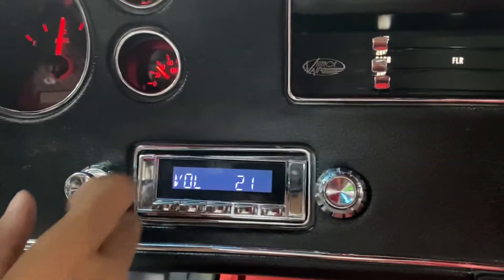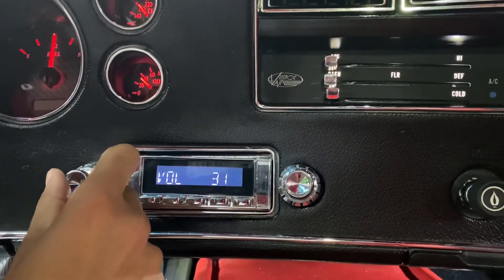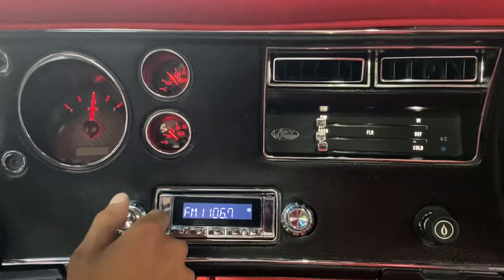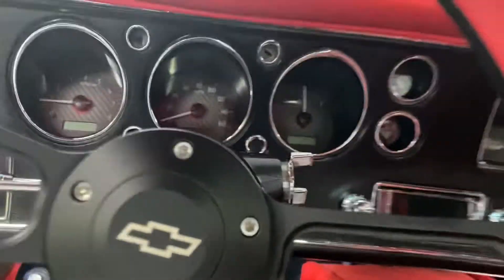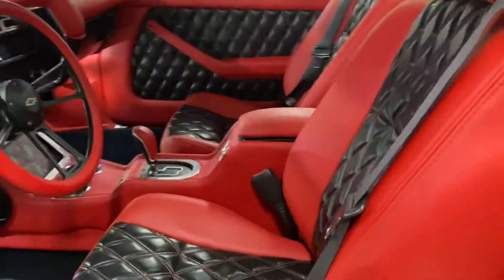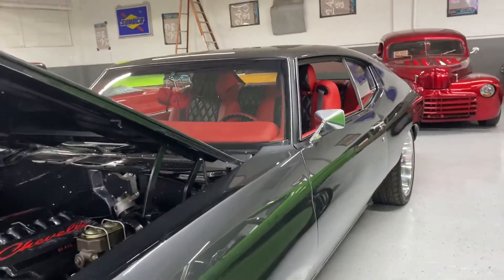I can already hear that small block going. This sounds like a concert in here — amazing sound quality, especially considering the small cabin. You need something to give you a little bit of music over that LSX 6-liter motor. So there you have it — those are the interior functions on the Chevelle.